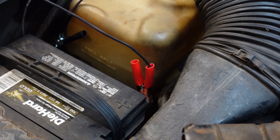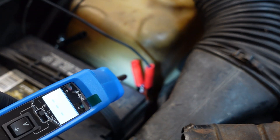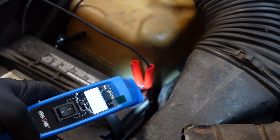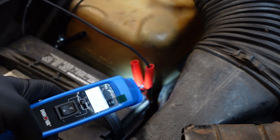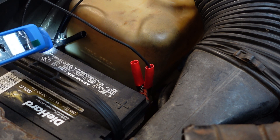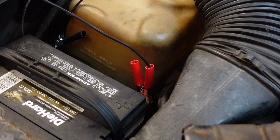Before you start testing, put your ground and positive leads on their respective battery terminals. This is a good demonstration: if you want to know if power or ground is in a circuit, you touch the power and you'll see 12.6 volts, and touching the ground shows zero volts. That tells you it's hooked up right and functioning properly. Now we're going to disconnect this component wiring and test it out.